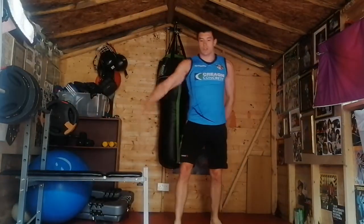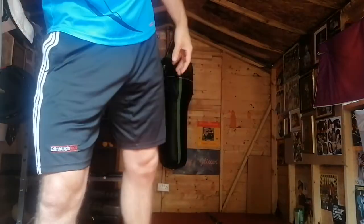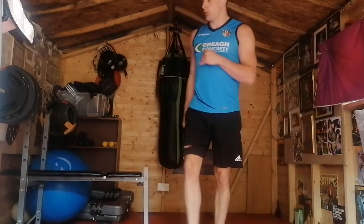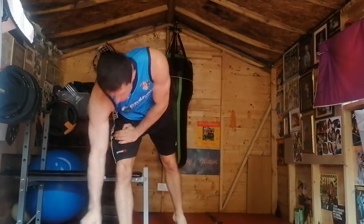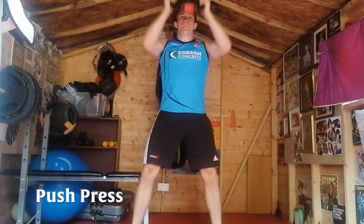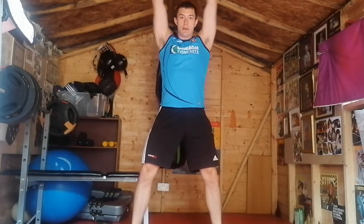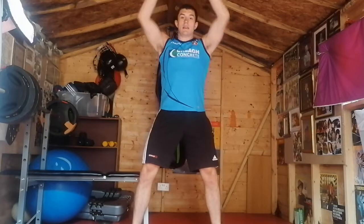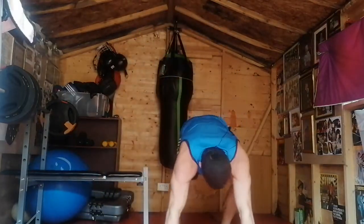We'll go through a couple of sets and then we'll get started. Get your arms a shake, I hope we're all warmed up and ready. I'm going to have a quick sip of water before we start. So we're going to start with the push press — grab your weight, 10 of these. Three, two, one — one, two, three, four, five, six, seven, eight, nine, ten.